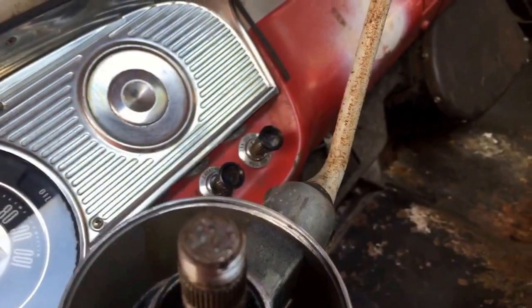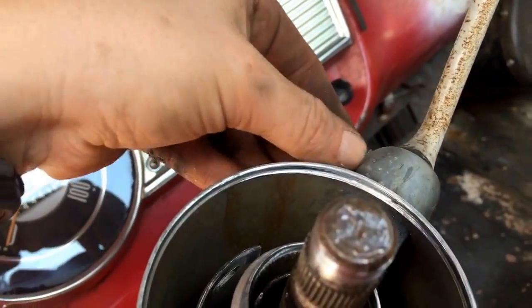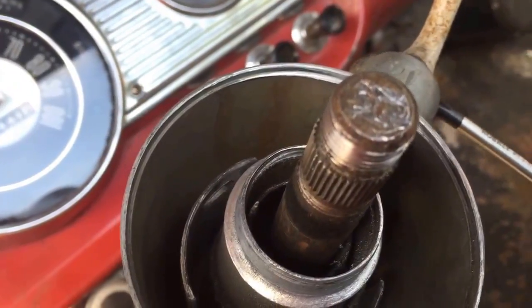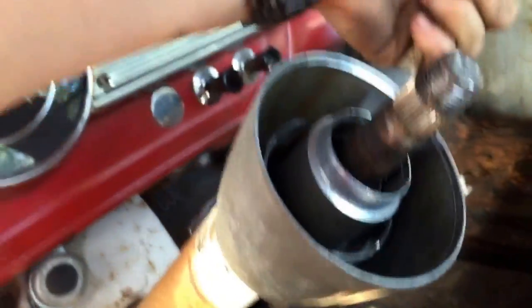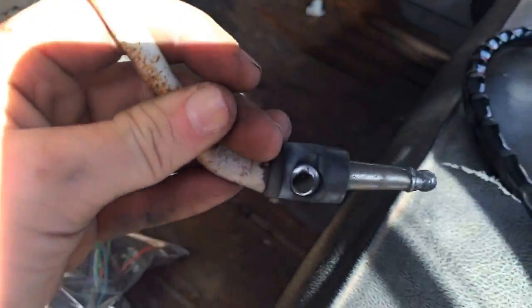On the shifting lever there's a little pin right here. You have to push that up and it'll pull right out through the top. Just pop a little screwdriver in there. There it is — put that in the bag. Twist out the shifting lever. That won't fit in the bag, but I'll at least label it and set it with all the other parts.